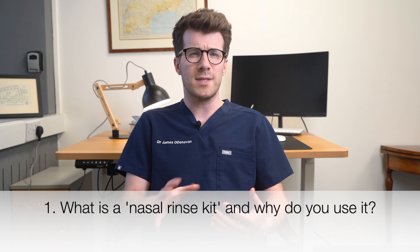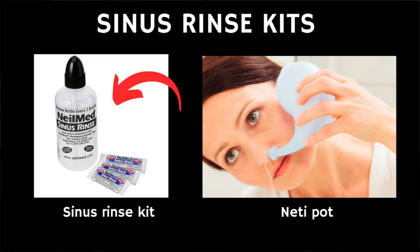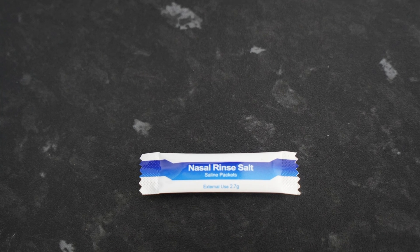So let's briefly explore what a nasal irrigation set is and why you would use it. A nasal irrigation set, commonly referred to as a nasal wash or sinus rinse kit, is a device designed to rinse the nasal cavity with a saline solution. It typically consists of a bottle like a NeilMed Sinus Rinse kit, or a pot often resembling a small teapot like a neti pot, along with packets of a saline mixture.